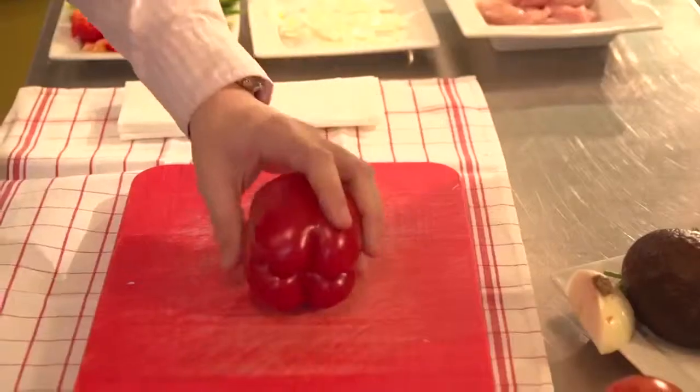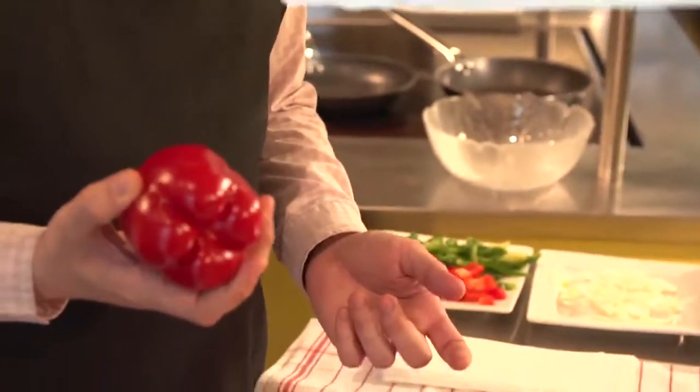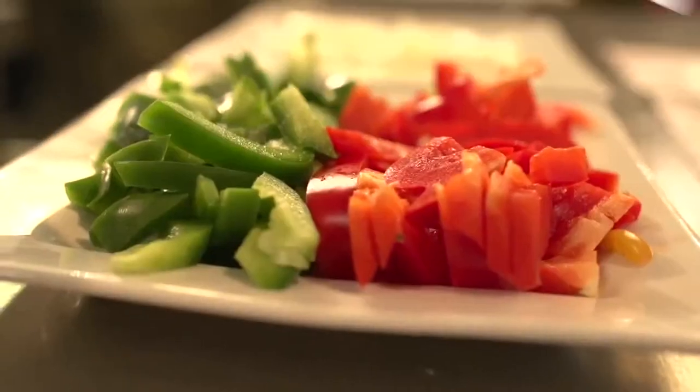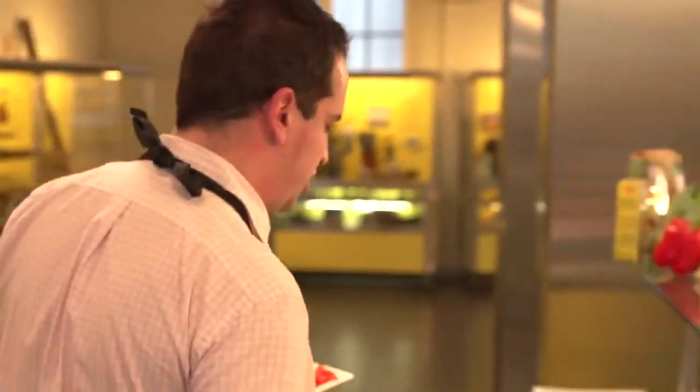Something interesting about fajitas is it's not actually a Mexican dish. It's something in between — it's called Tex-Mex because it's originally from Texas. You will see that we will be using a lot of red and a lot of green as well, because this is actually what the Mexican flag looks like. So I'm going to start just chopping all the vegetables, then we're going to put a little bit of the white thing, starting first with the vegetables and then moving on to the chicken.